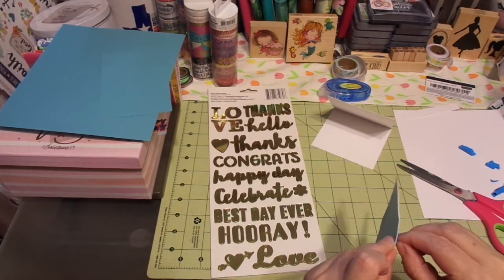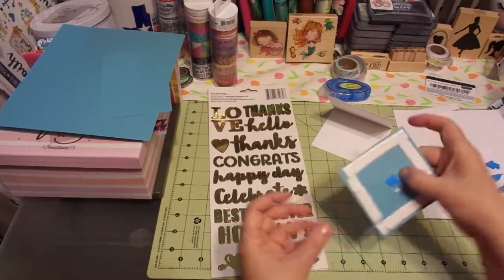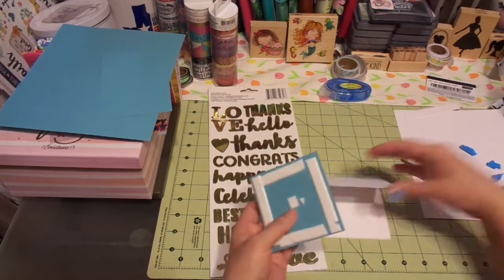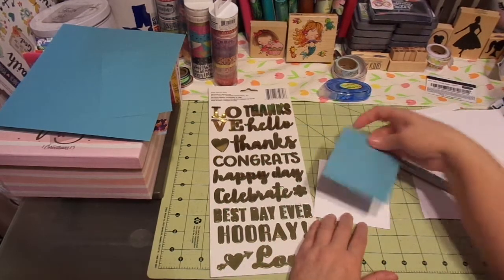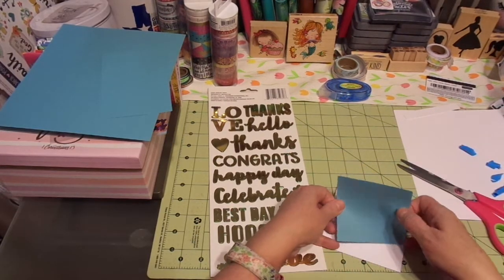Super, super cute. Very inexpensive — this particular foam roll was definitely the least expensive of what I was looking at. I've always used the 3M, but I'm trying something new and different. So that's okay.